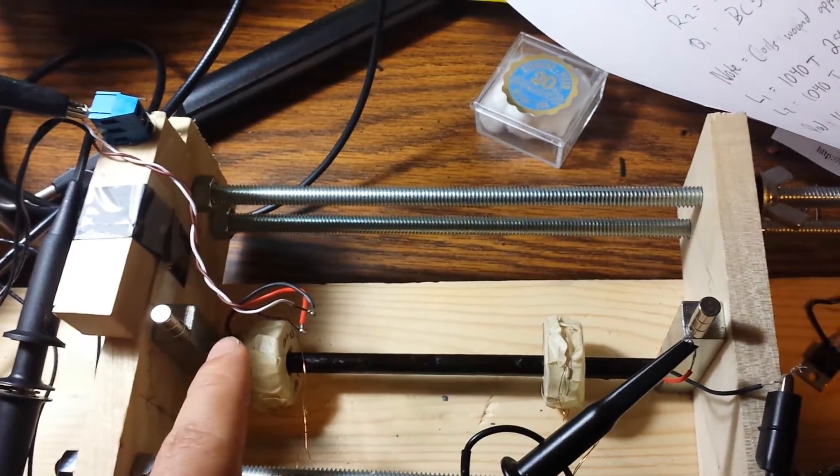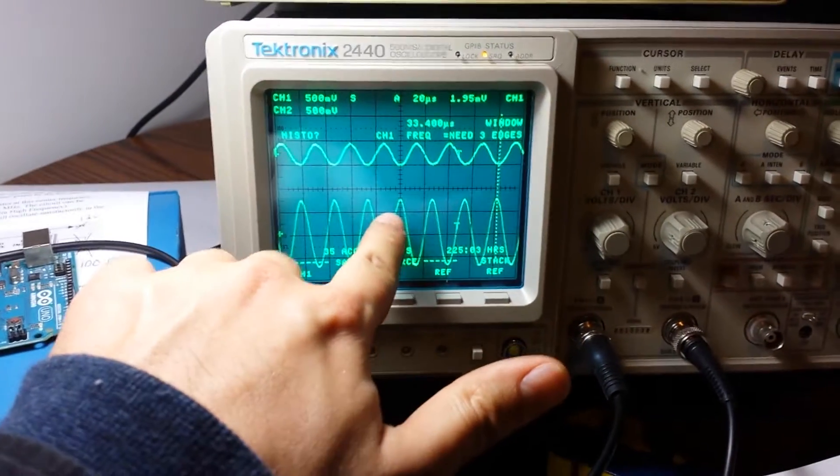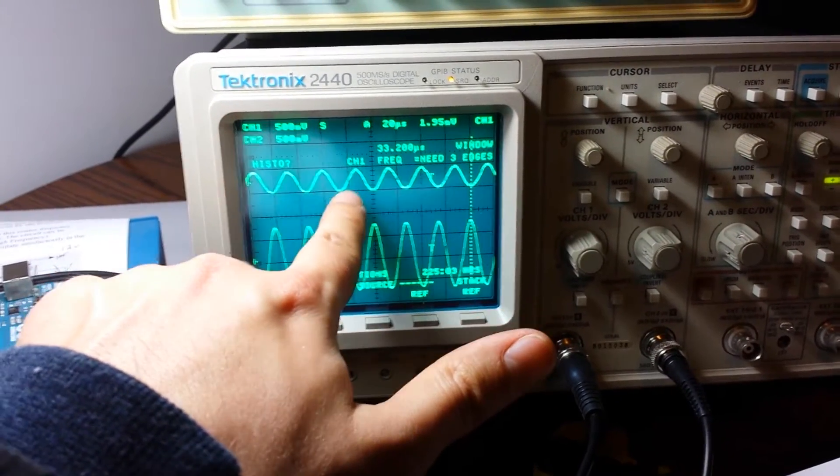It's creating a waveform here that's out of phase with the one here by 180 degrees. These are the signals: this is the one on the left — it's a much greater amplitude — and this is the one on the right — it's a much lower amplitude.